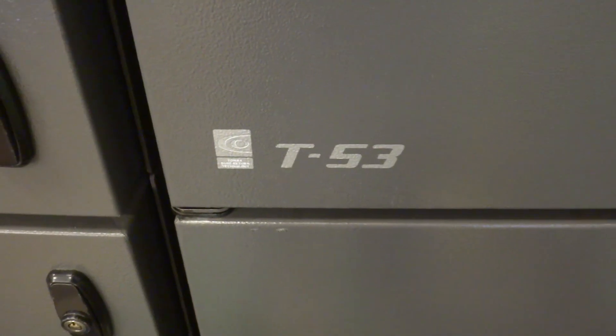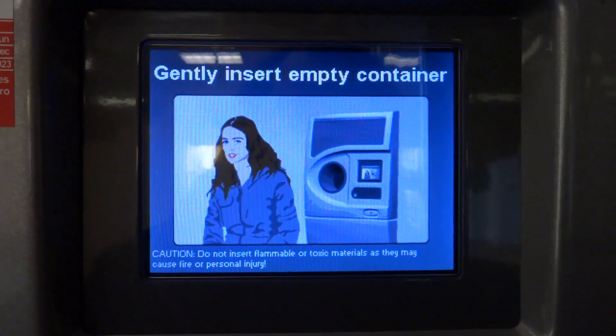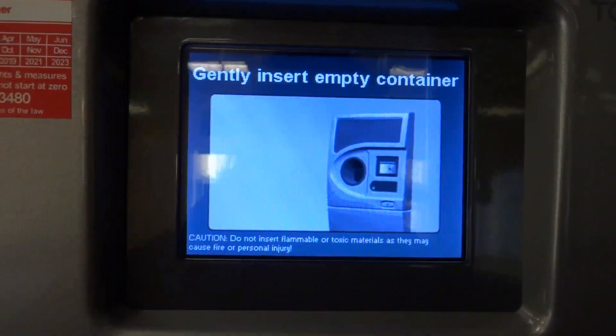This is the T53, the plastic and can model. As you can see, we have a color screen. I feel like I'm in the future!